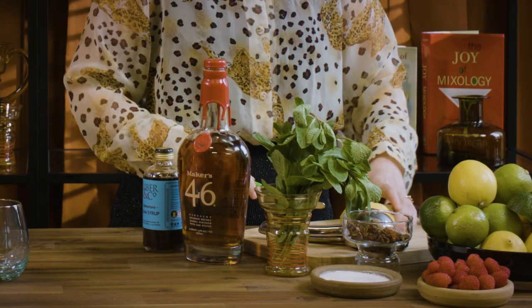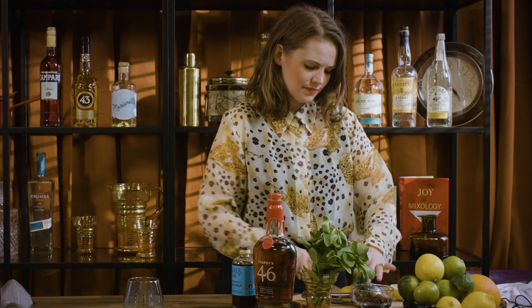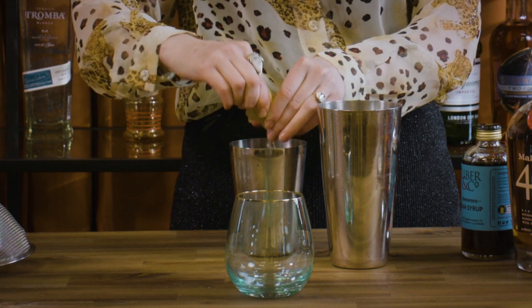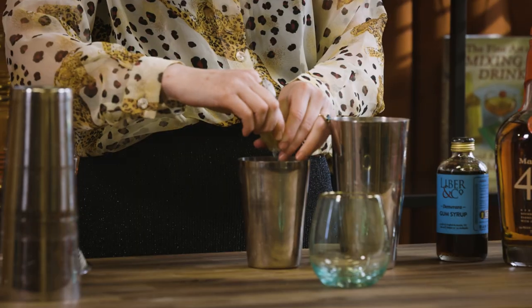So first of all I'm just going to cut up some lemon wedges — you can just sort of half your lemon and then cut it into about three wedges, and that's perfect. Those are going to get squeezed into the tin, and you actually pop them in there so you get all the oils from the actual skin as well.